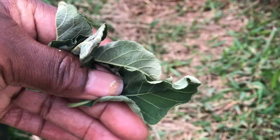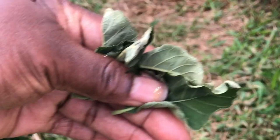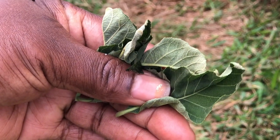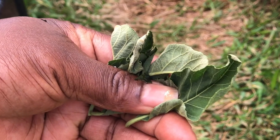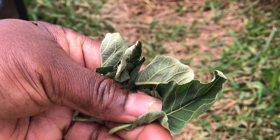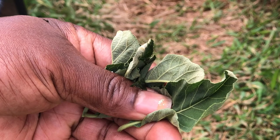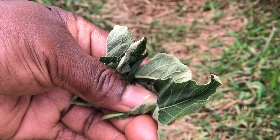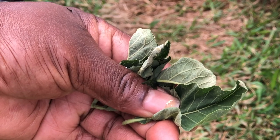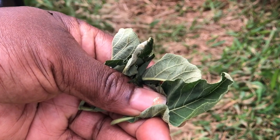This is bitter leaf. So if you pluck the leaves like this, then you pour them inside the bowl. Then you start washing it. I'm going to show you guys how to wash bitter leaf before you use it to cook. Keep watching guys, this is African Lioness TV.